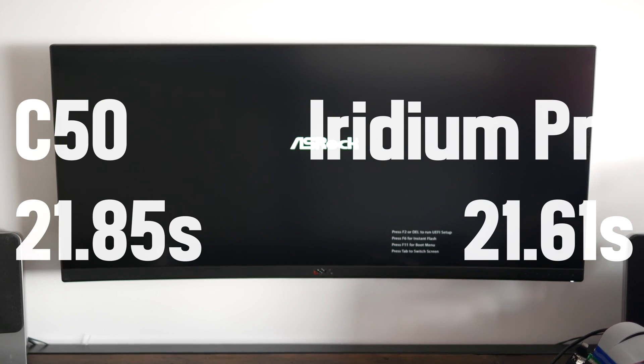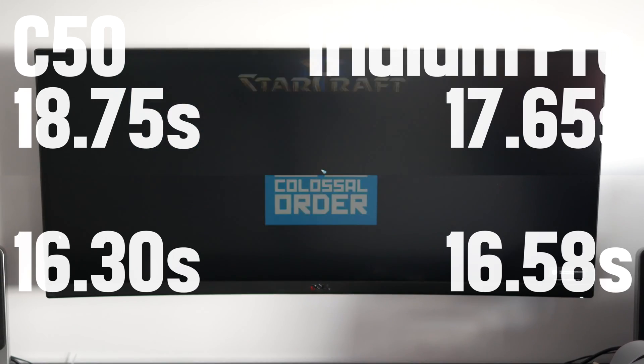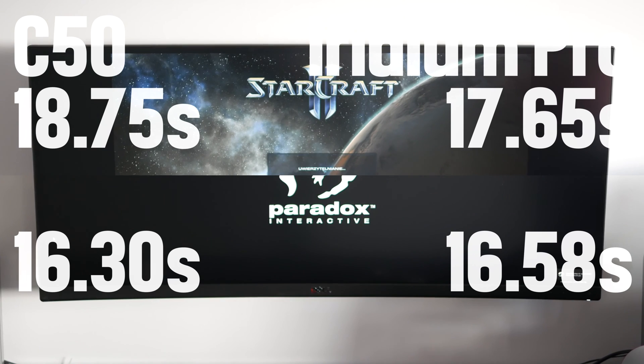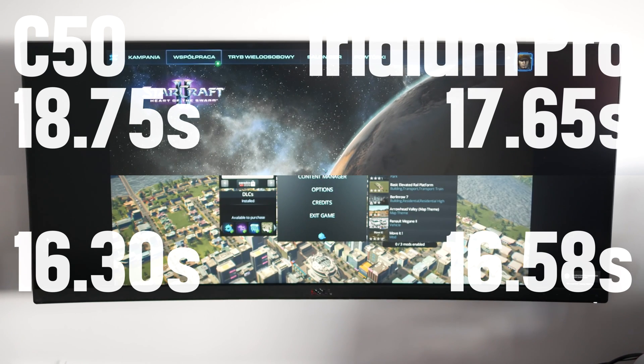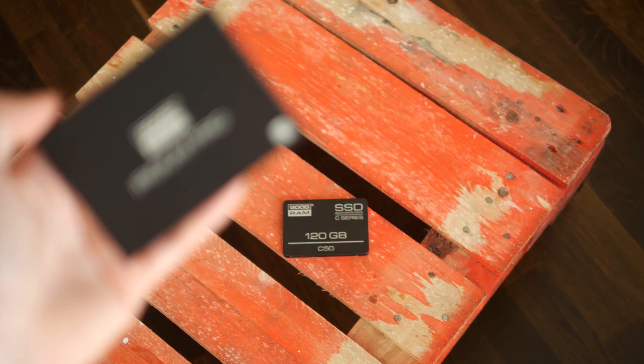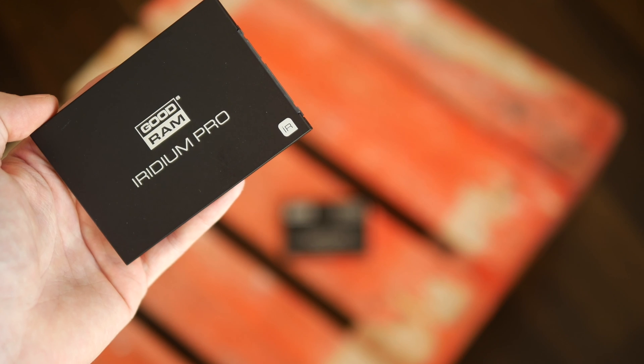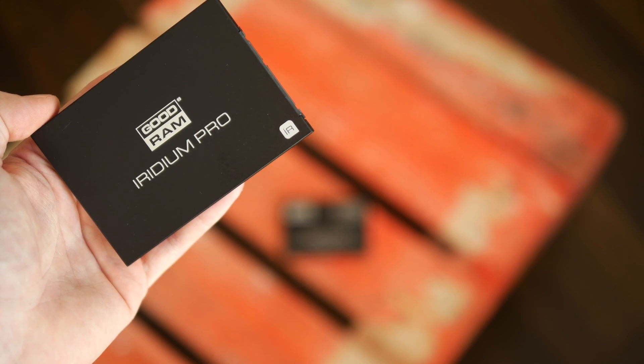When it comes to OS boot times, the difference between the two is measured in tenths of a second. The C50 needs a little over 1 second longer to launch StarCraft 2, but in Cities Skylines the results are again pretty much identical. So is it worth the additional cost? As far as real-life performance is concerned, I would say no, not really.